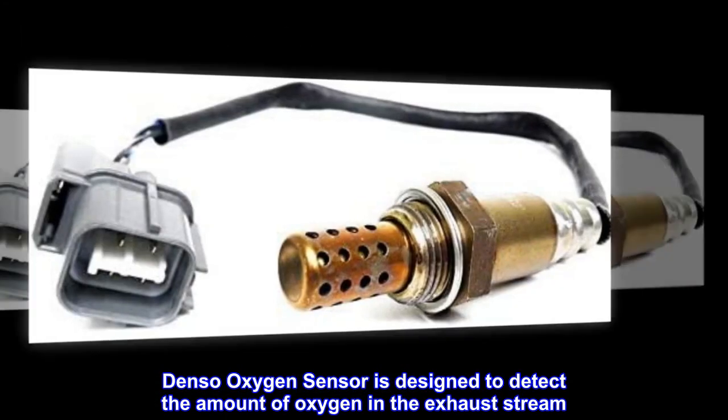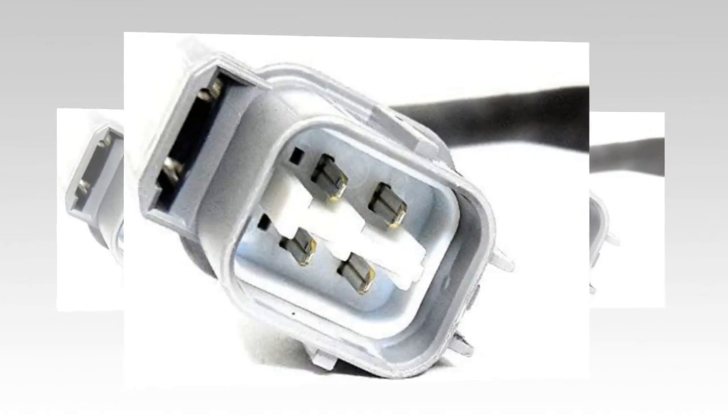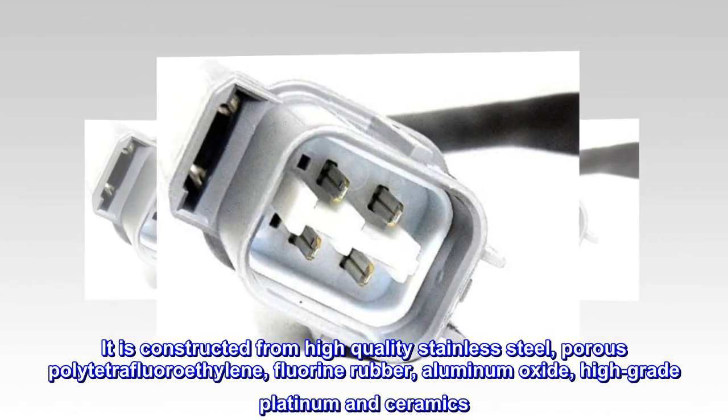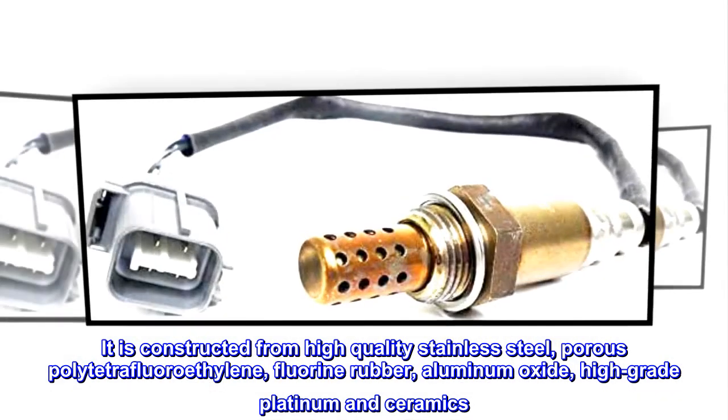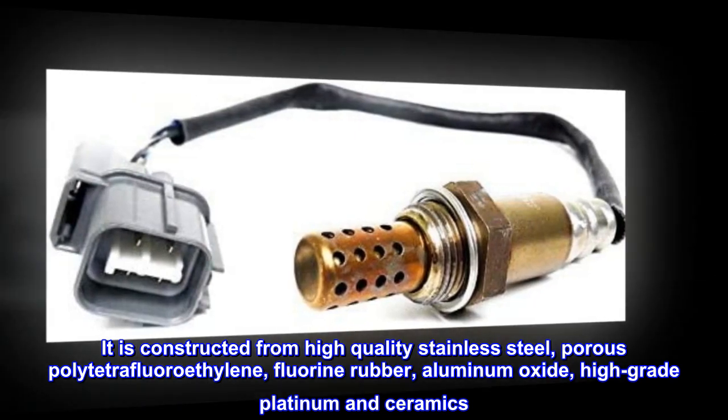The Denso oxygen sensor is designed to detect the amount of oxygen in the exhaust stream. It is constructed from high-quality stainless steel, porous polytetrafluoroethylene, fluorine rubber, aluminum oxide, high-grade platinum, and ceramics.